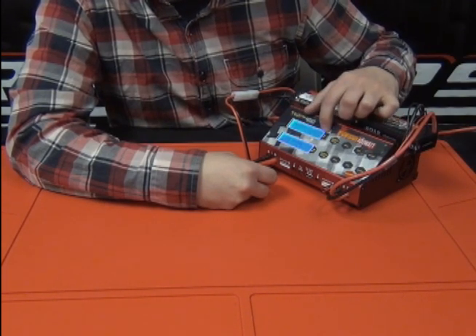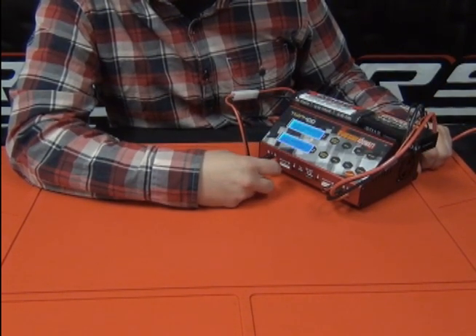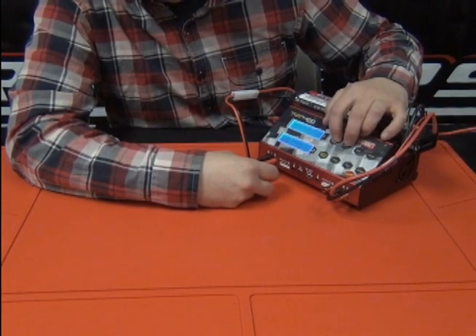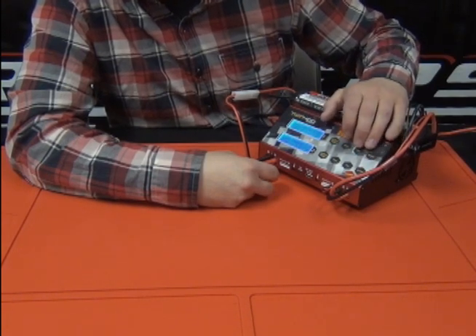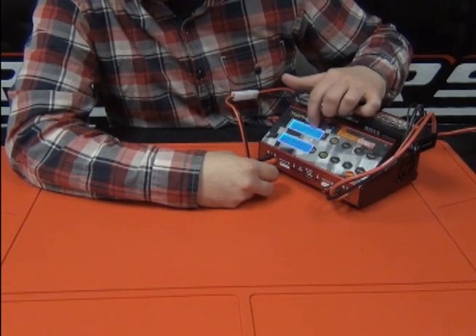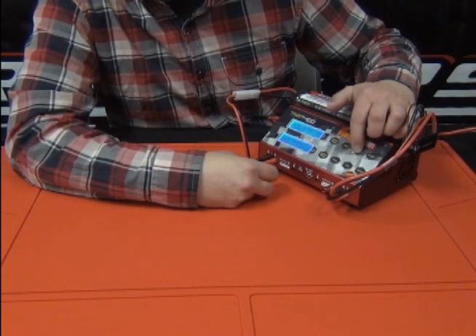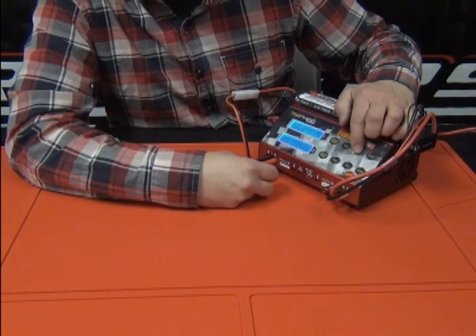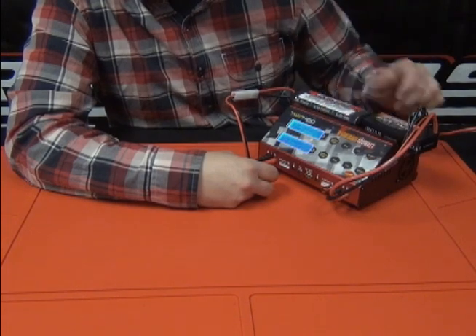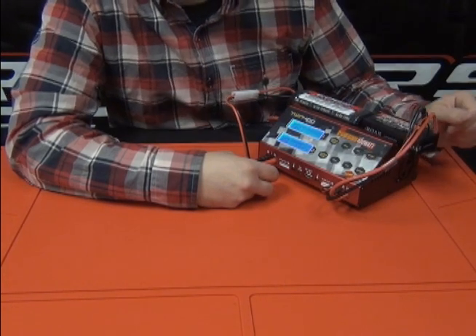Hit the select or stop button and scroll through until you get to the nickel metal hydride battery profile, then press enter. The first screen that comes up is the charge screen. We're going to change the charge rate up to four amps — tap the enter button to highlight that section, use the increase or decrease button to adjust it, tap enter one more time, then hold it down to get the battery to start charging.